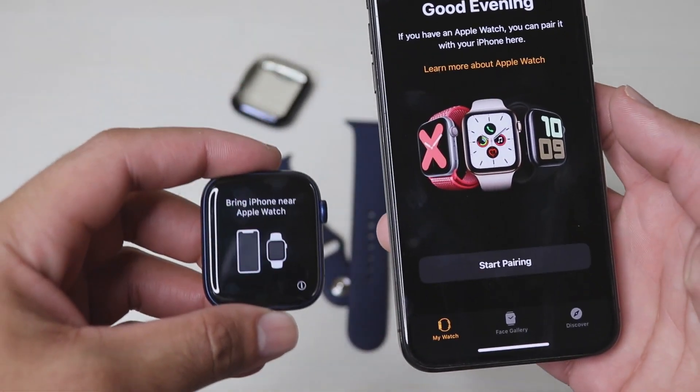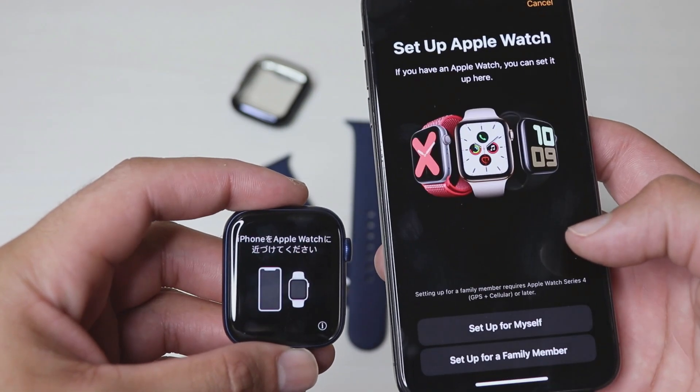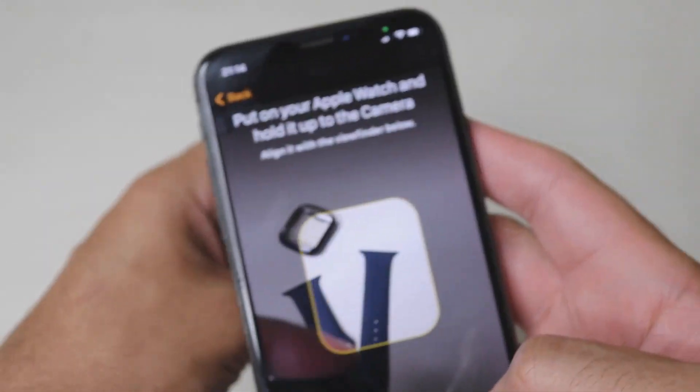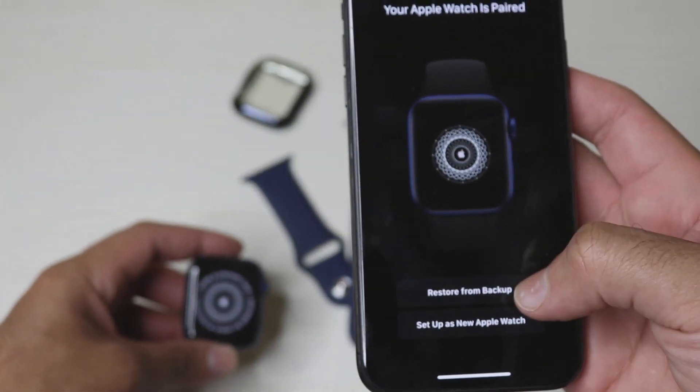Pairing the Apple Watch to your iPhone is quite straightforward. If you are already an Apple Watch user, you can restore from the backup or you can set it up as a new Apple Watch.